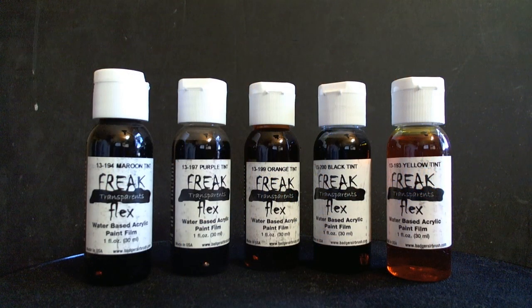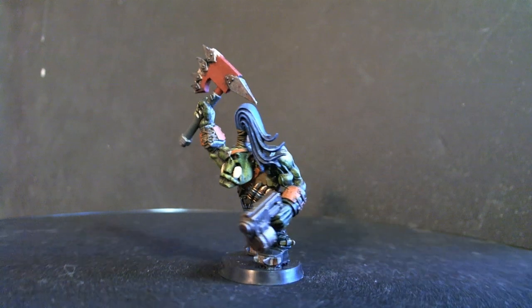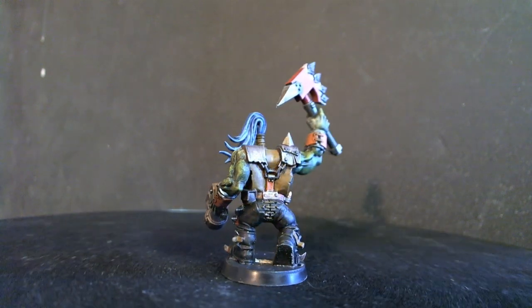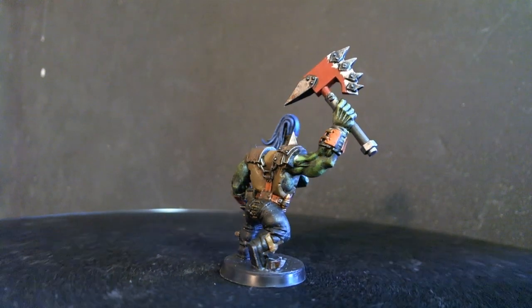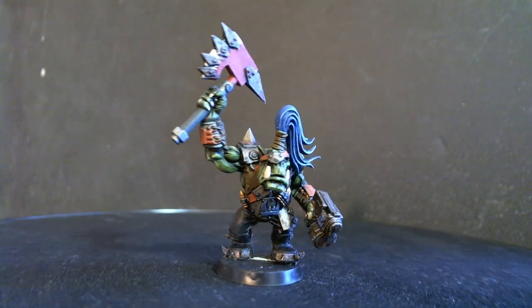It's really nice when you find some more toys to add to your arsenal. When Les came back from Games Day and his tour at Badger's, he brought back something yummy called Freak Flex Transparent Paints. After having a conversation about it over the phone, I decided to pick up a whole set of them and give it a try. I grabbed an orc knob because I wanted to see how I could use the green tint to make some orc skin happen. I love the results. This is how I did it.